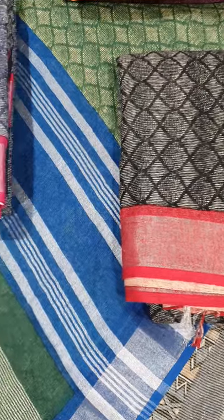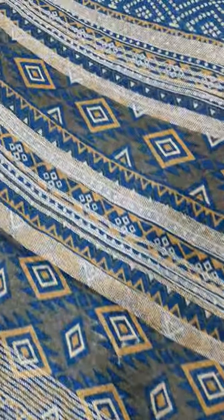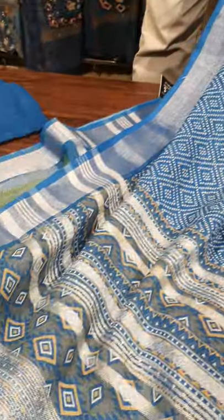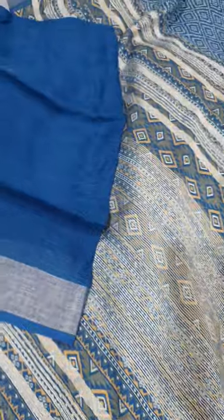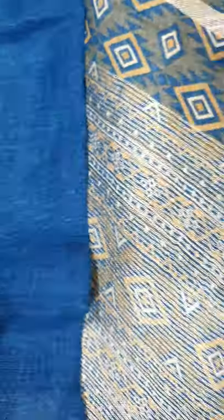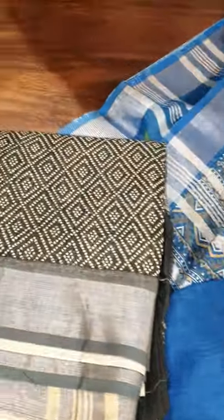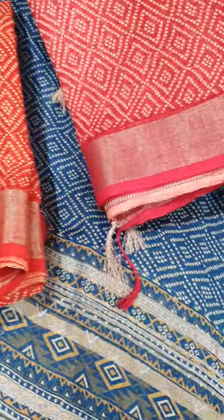And the third design — it has a lovely saree pallu with saree border on both the sides. It is the combination of blue and white, paired with a plain linen blouse. In this we have four shades: blue, black, red, and magenta.